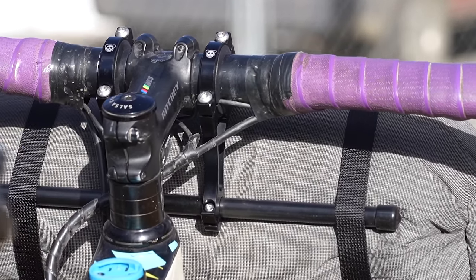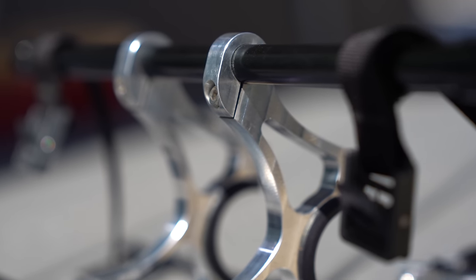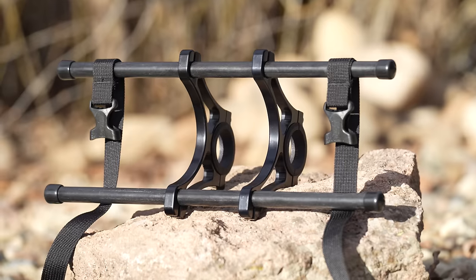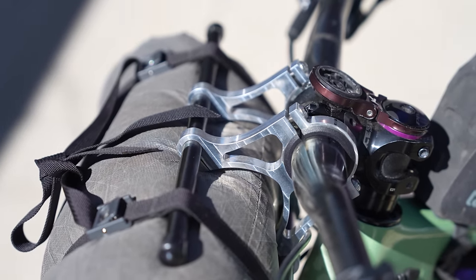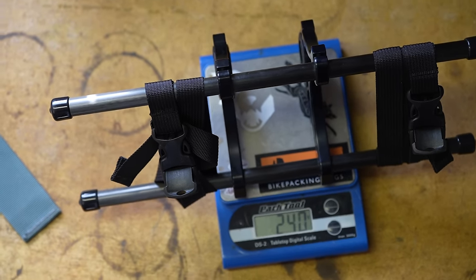I tested the pre-production version and there are some slight changes, but I do have my hands on the production version here. The main difference is that the pinch clamp bolt position was moved to the outside of the clamp overall, which reduces the corner of the clamp rubbing up against your dry bag or stuff sack. The other difference is it comes in black instead of silver; otherwise the functionality is the same. The pre-production version with the Astier straps and 35-millimeter clamp inserts comes in at 252 grams, and the production version comes in at an impressive 240 grams with the 31.8-millimeter shims.